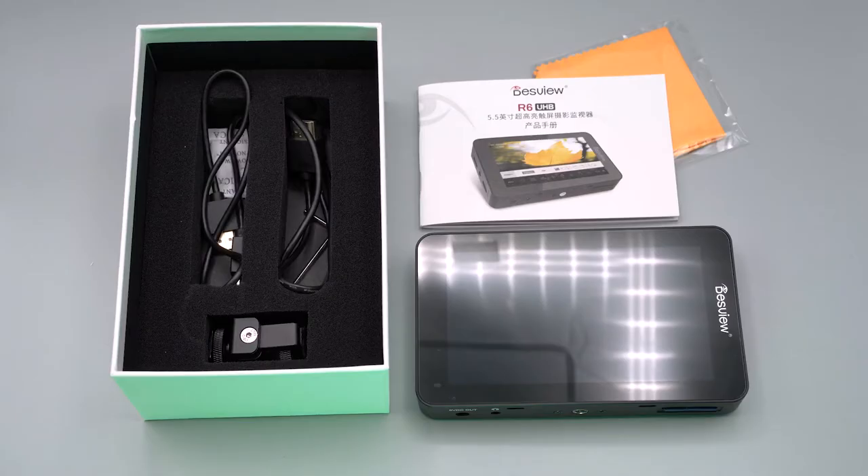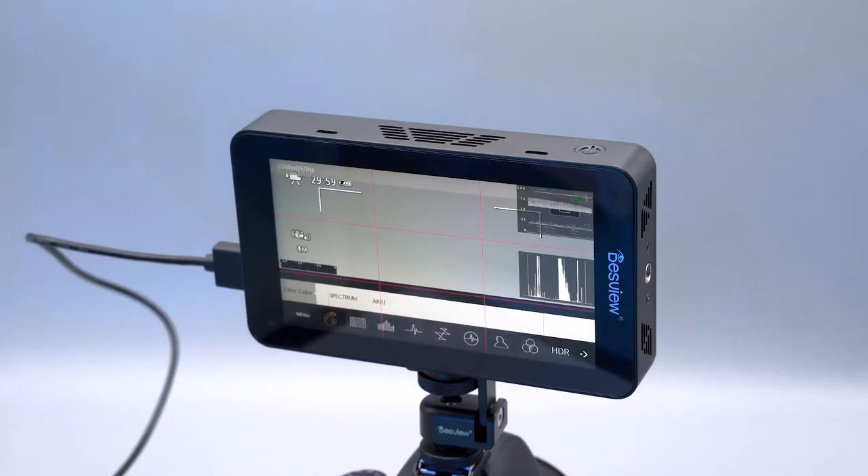So this puts it firmly in the upper level of budget-oriented field monitors. But I think at this price point, considering what you get, this will be a really appealing option. There are cheaper options available for sure, but if you spend that little bit extra on a device like this, there are certain luxuries that you get.